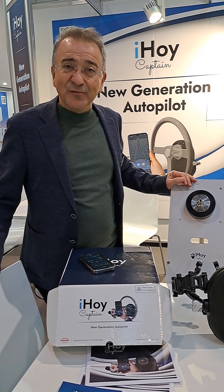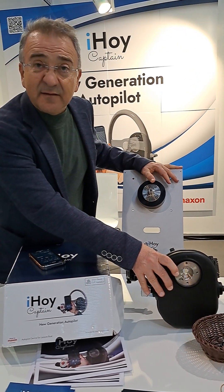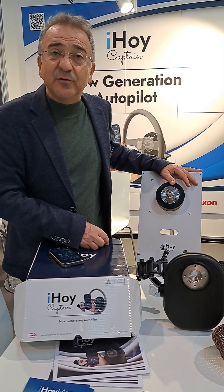Finally we bring something new to boating. We are proud actually. We have an autopilot, but the difference is that this autopilot is installed as if you're installing a steering wheel.